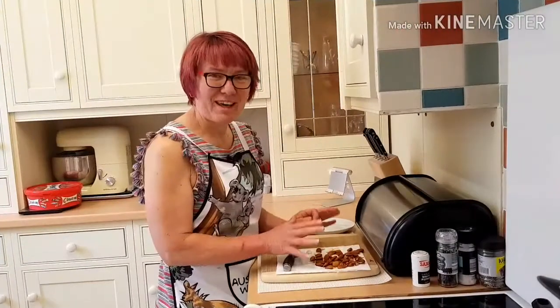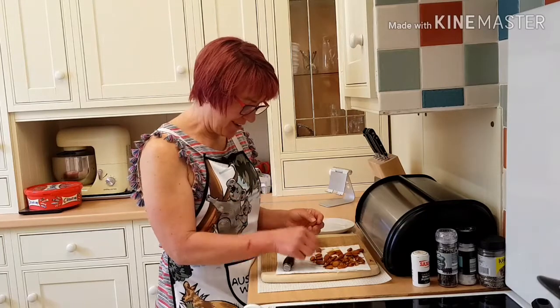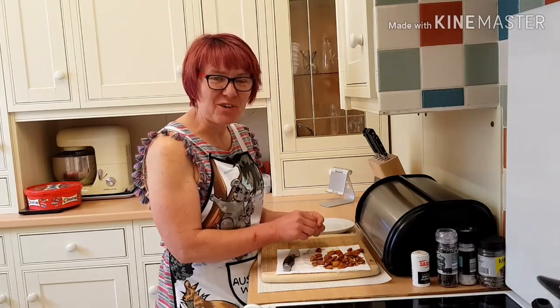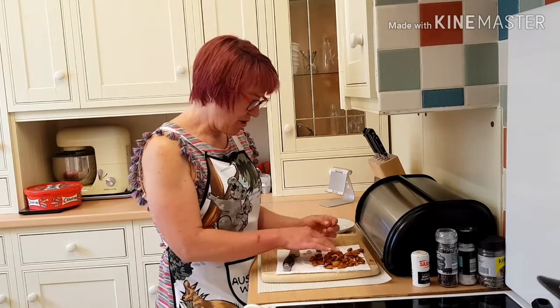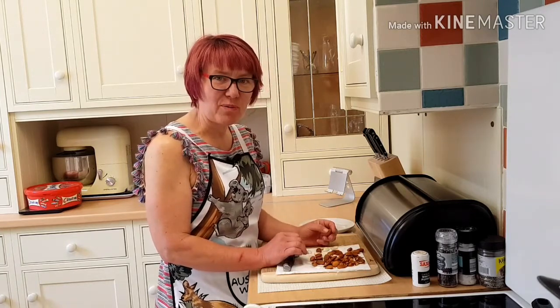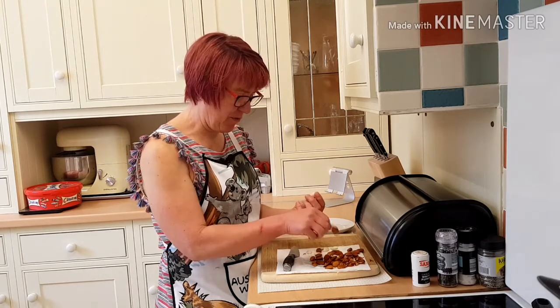So to top my cake off I need flaked almonds which I haven't got - I've only got whole. So I've been on YouTube to see how to make flaked almonds. If you put your almonds in boiling water for about 10 minutes it softens the skin and then you can just peel it off.